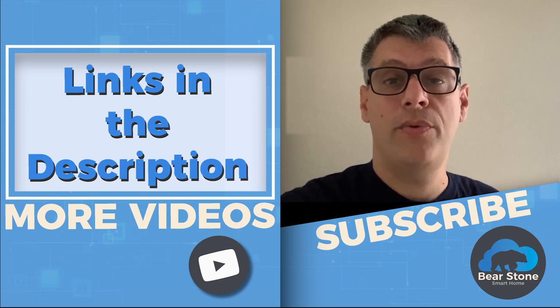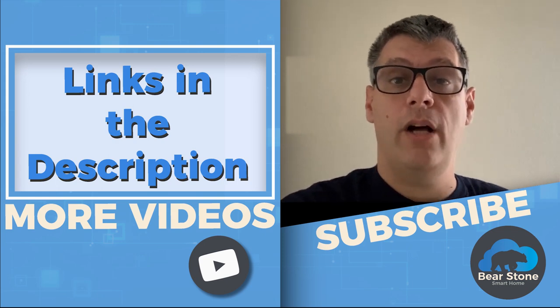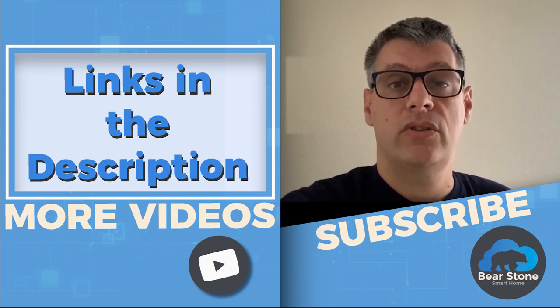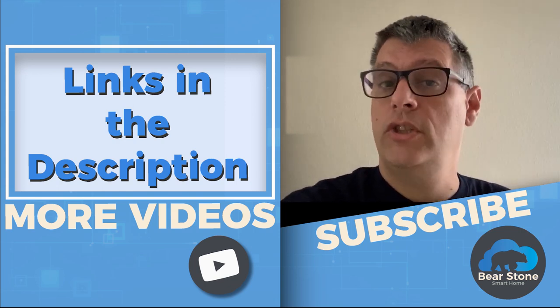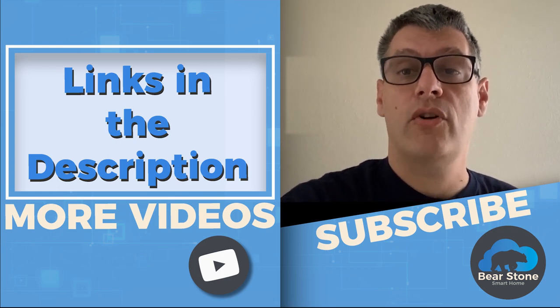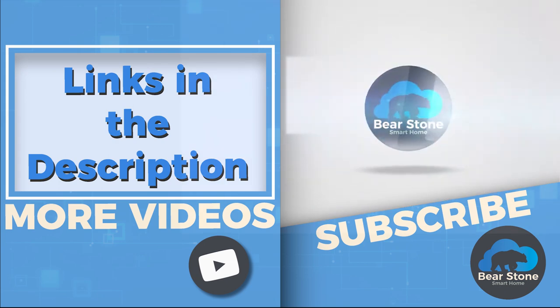So that's the video guys, I hope you enjoyed it. If you liked it, please click the like button — it really helps out the channel. And if you want to see more smart home videos, you can click the box here or just subscribe. This way you'll be notified when I make new ones. Thanks, I hope you have a great day. Bye!